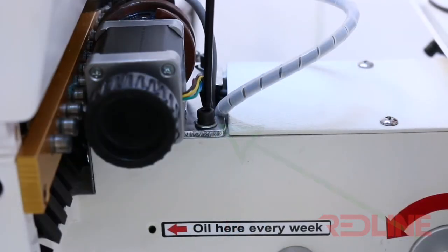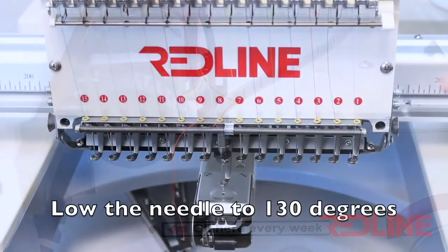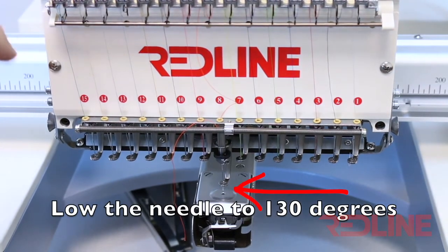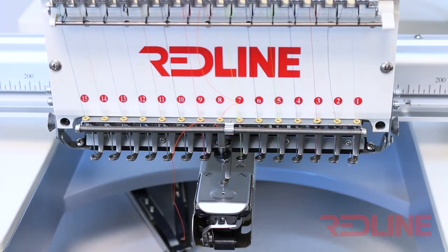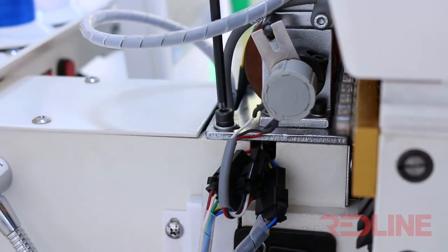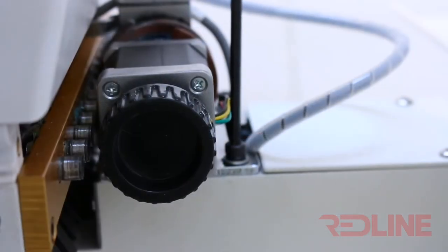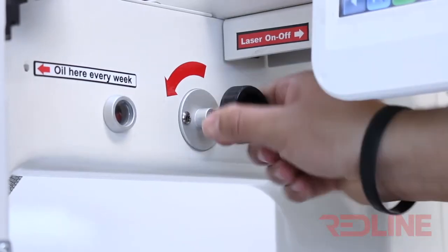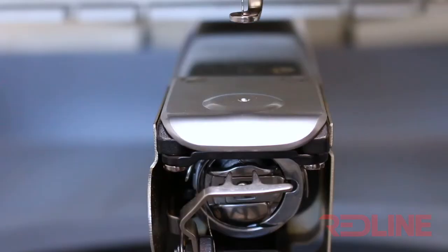Then you need to loosen the other screw from the other side. Carefully tap the head from one side to the other until the needle gets to the center of the needle plate. Once the needle is at the center, tighten the screws of the color change mechanism. Then, using the block knob of the main shaft, test the needle to see if you don't feel any obstruction all the way down and all the way up.